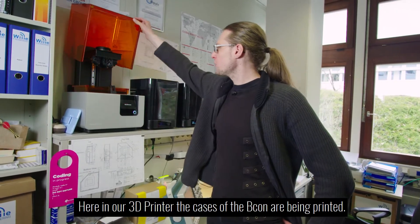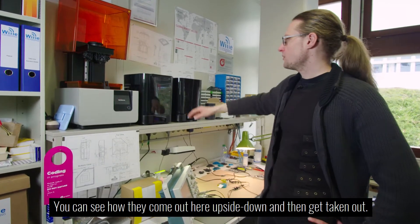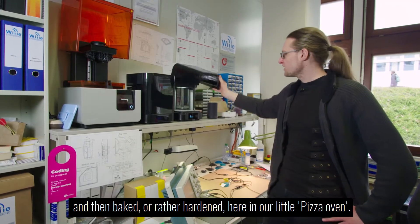Here in our 3D printer, the cases of the Beacon are being printed. You can see how they come out here upside down and then get taken out. Next, they are washed and then baked, or rather hardened, here in our little pizza oven.